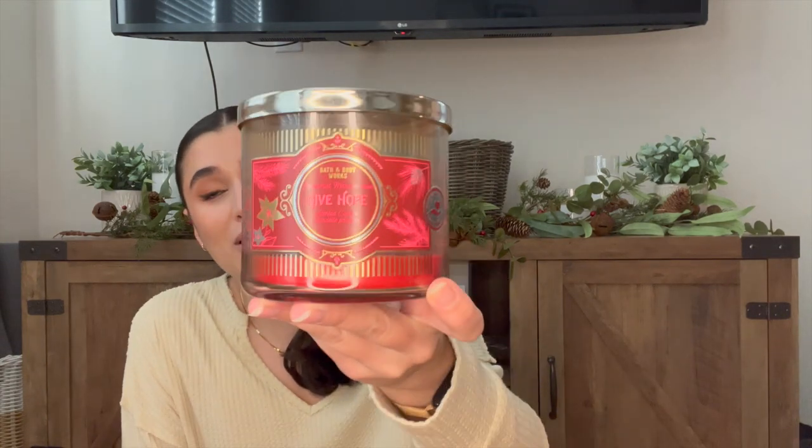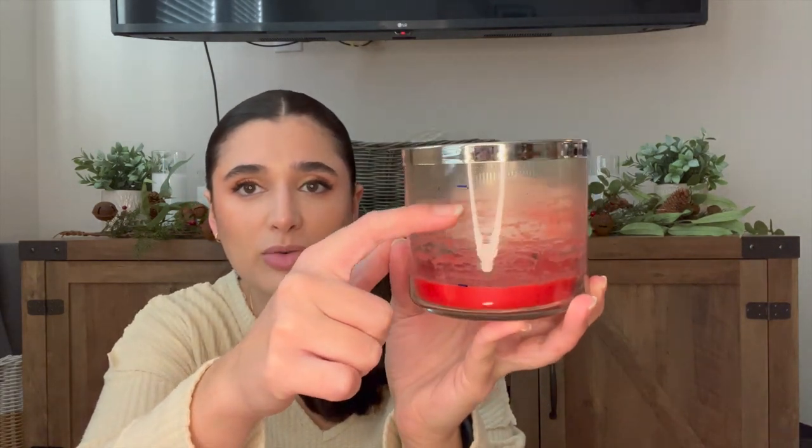In my bedroom I finished up Give Hope Peppermint Marshmallow, one of my absolute favorites of all time. It's a very gentle scent. I started it completely full and burned it down — there's a little wax left but it's kind of sooty smelling, so I'm going to consider this one empty. That is Peppermint Marshmallow.